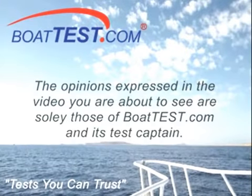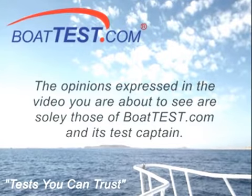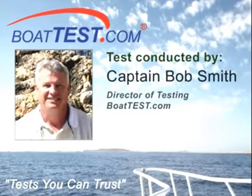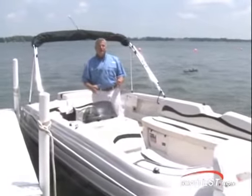The opinions expressed in the video you are about to see are solely those of BoatTest.com and its test captain, Captain Bob Smith, Director of Testing. Welcome to the 2040 I.O. from Vectra.